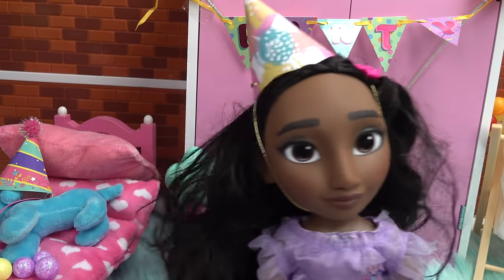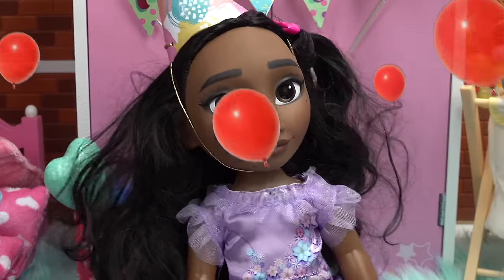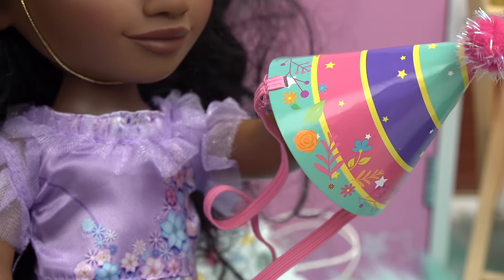Oh, I think I hear Mirabelle coming. Surprise, Isabella! What is this? Happy birthday! I wanted to decorate your room. But before you say another word, put on your party hat. Here you go, I have one special for you.